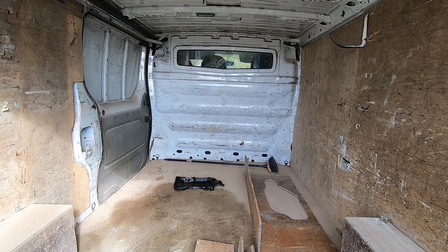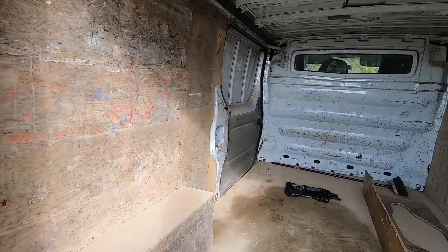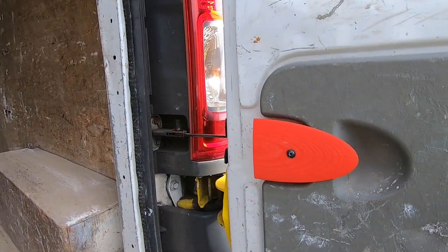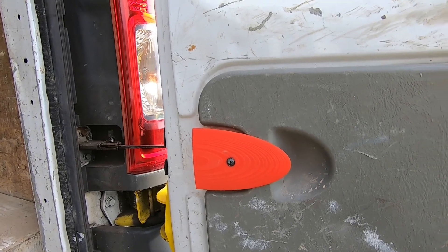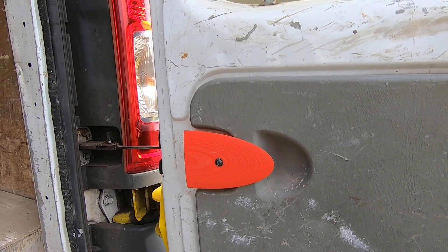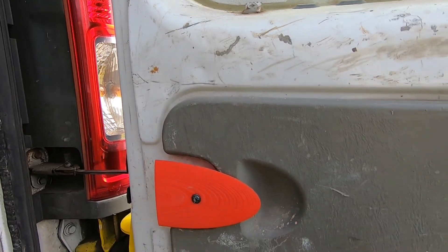We'll put some sound deadening in, a bit of insulation and damp proofing, and then we're going to completely re-ply line it and go again from scratch. But the first test with the little handle - see, it works alright. There's a few little modifications but it'll work alright. So spending some extra money on something that I can make myself.